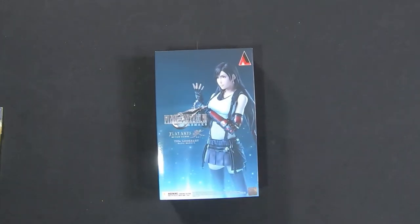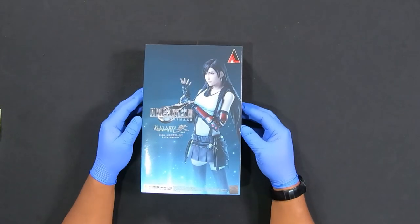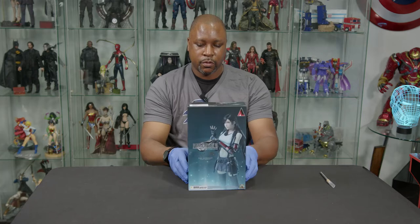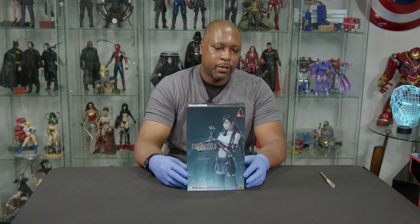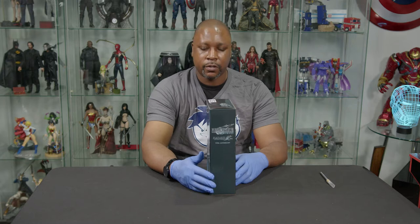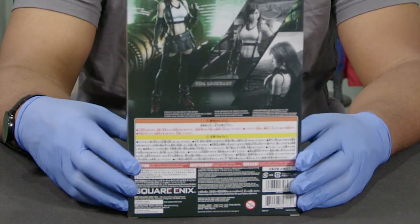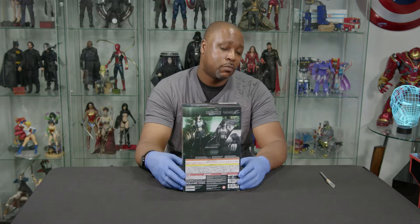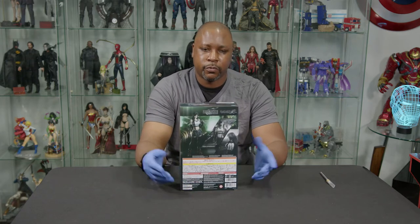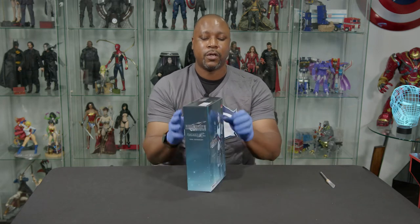Anybody that knows me knows that Tifa is the type of character I would definitely take a liking to. You're looking at the image right now — it takes very little reasoning to understand why this is an appealing character. On the front you've got Tifa in her Final Fantasy VII Remake design. You've got the Final Fantasy VII Remake Play Arts Kai Tifa Lockhart on the side, some more images of Tifa on the back, along with a bunch of writing I can't read right now. And Square Enix — Square Enix, send a check.